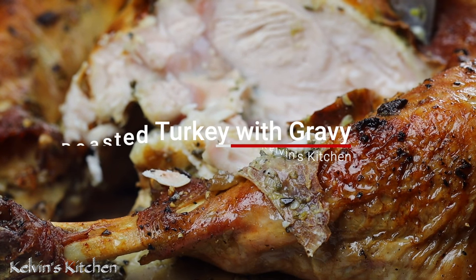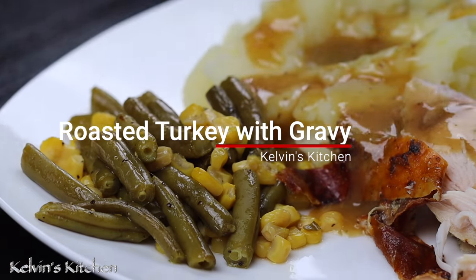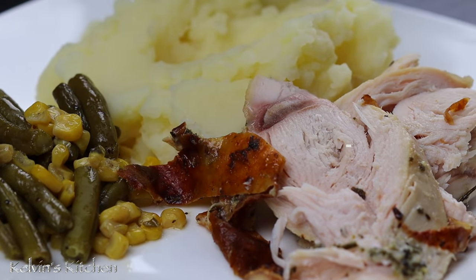Super moist, very easy to make, and delicious oven roasted turkey with gravy. Coming up!